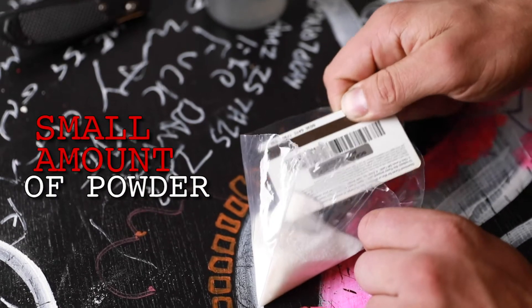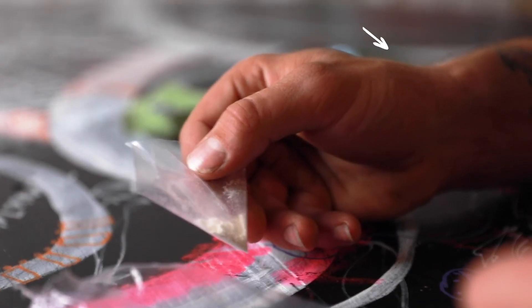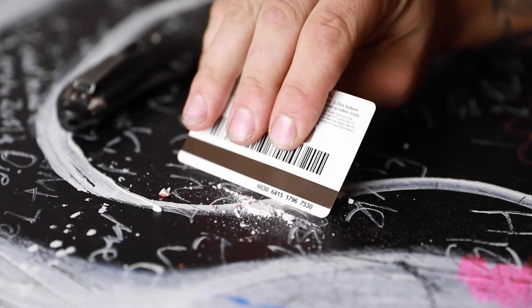1. Acquire a very small amount of powder to test. You may use the residue left on the bag the powder was held in. Or, if you would like to test a pill, just scrape some of it off, crush it, and use what's left.